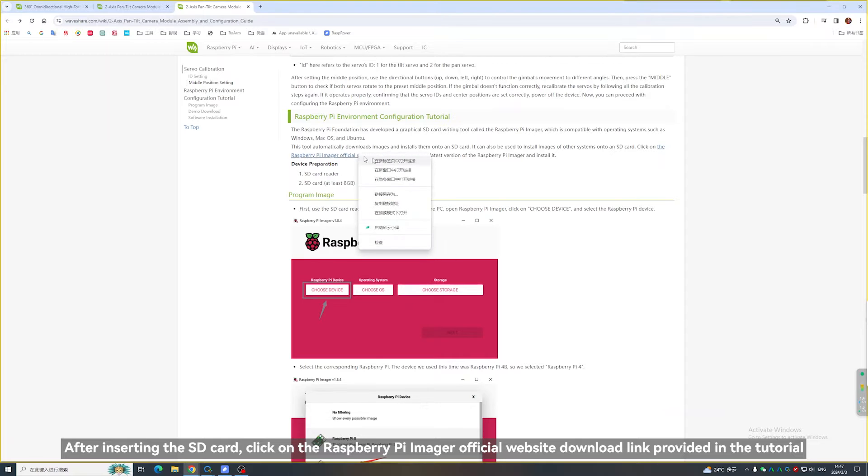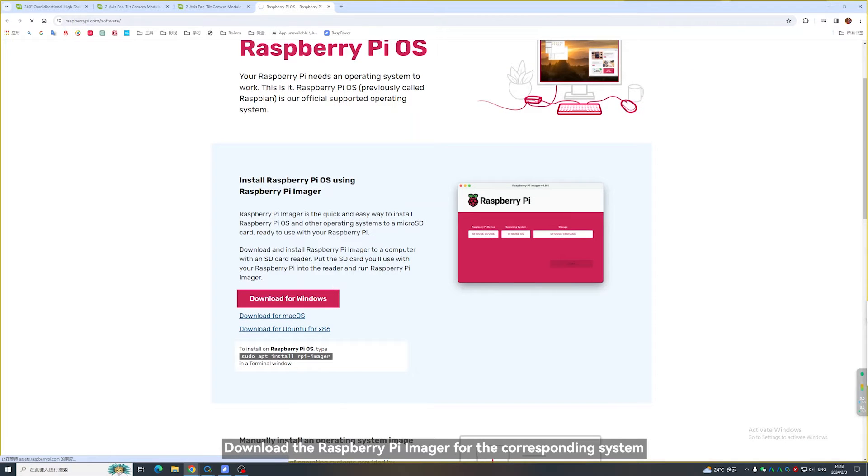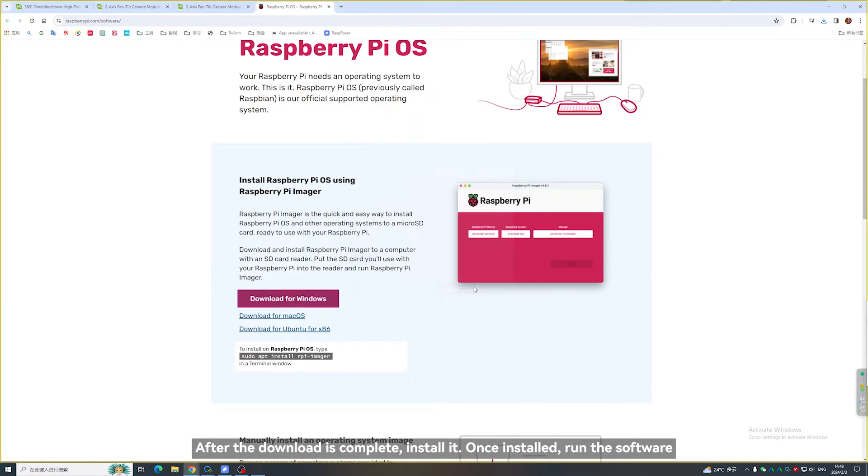After inserting the SD card, click on the Raspberry Pi Imager official website download link provided in the tutorial. Download the Raspberry Pi Imager for the corresponding system. After the download is complete, install it. Once installed, run the software.